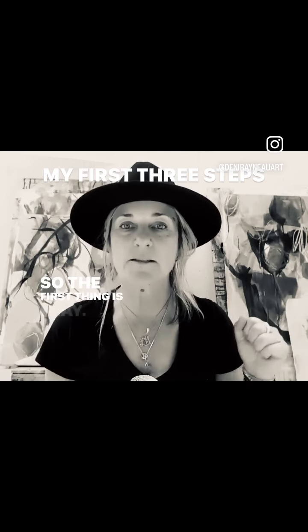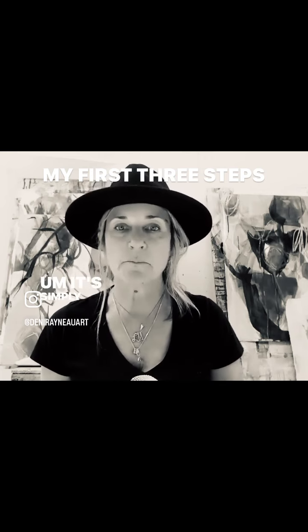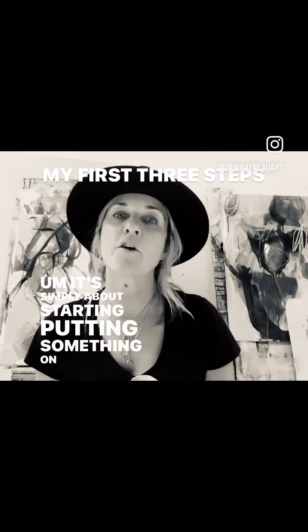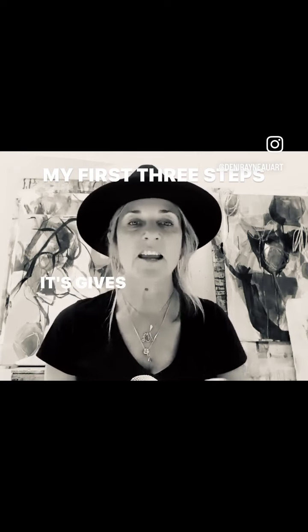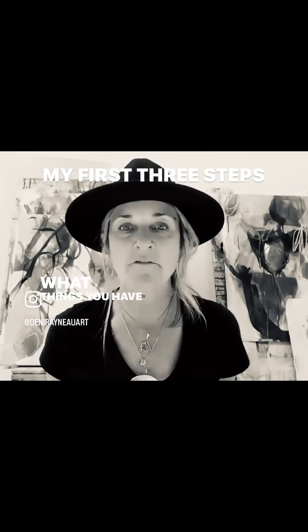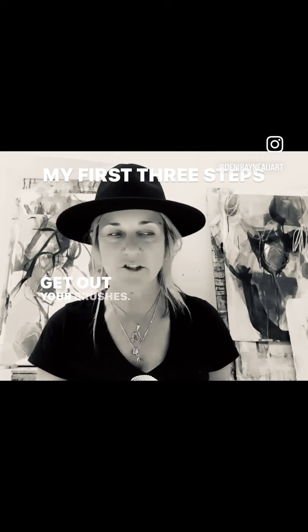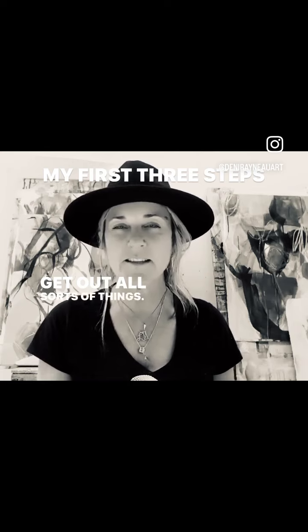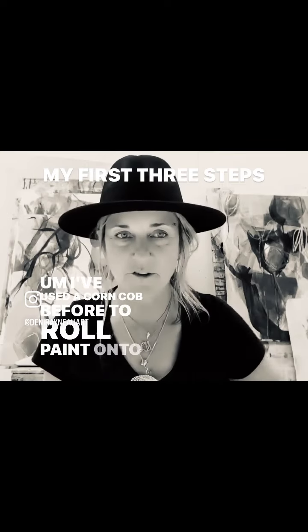So the first thing is play. It is simply letting go. You may have seen from my videos — I don't really think about the end product. It's simply about starting, putting something on the paper that I love. I start with a color I love, or I start with a pencil because it gives me the ability to just be very free. I would just go with what attracts you, what things you have at home that you could put marks on paper with. Get out your brushes, get out all sorts of things — things where you wonder, what sort of mark would that make? I've used a corn cob before to roll paint onto the canvas.